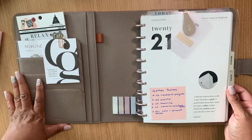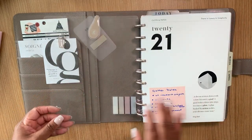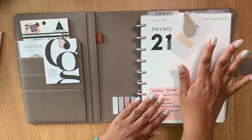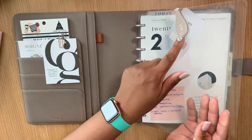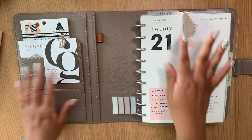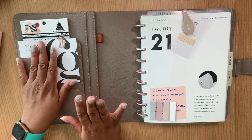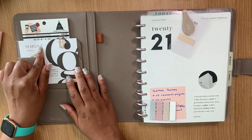Moving on to inserts — I'm using a glass cover from Fancy Plans, and pretty much all of the inserts are from either Fancy Plans or Cloth and Paper. I have my Ollie clip here, which is the Cloth and Paper collab, in Affogato — a neutral coffee color that looks beautiful with this stone gray cover.